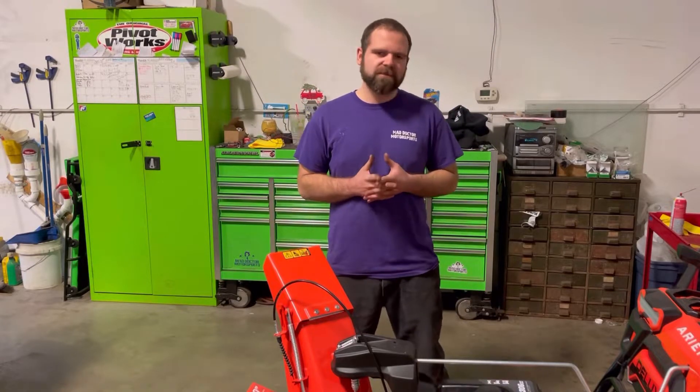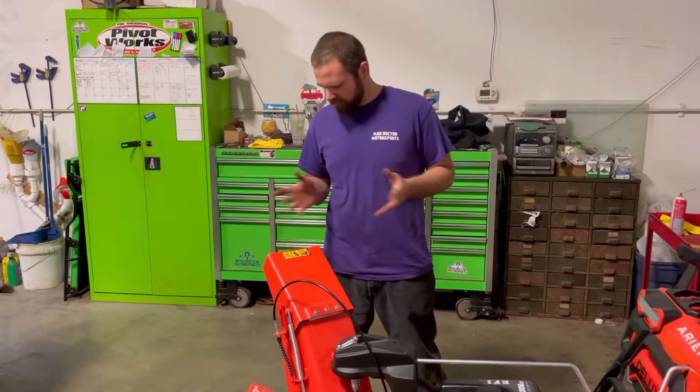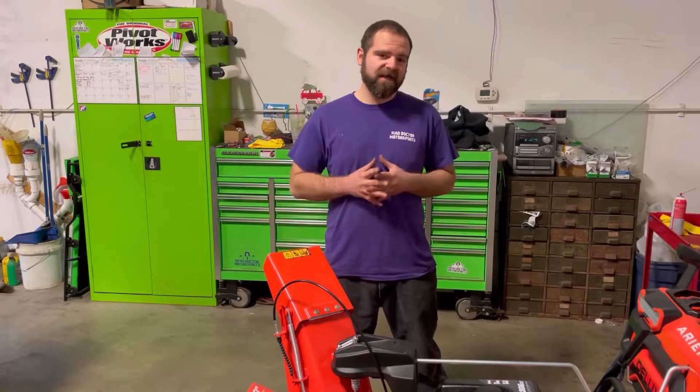What's happening guys? This is Nick with Small Engine Wizard. Today we're going to go over this Ariens Deluxe — what do we got, 30 inch EFI today.